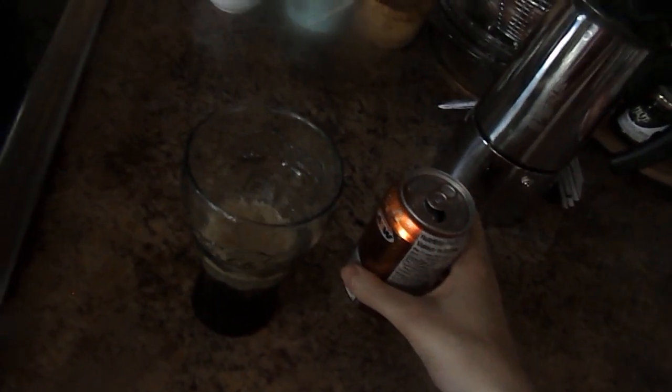First thing I gotta do is open up this can of A&W Root Beer and pour it into this glass. Pour a little more and then we add in the coffee.